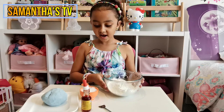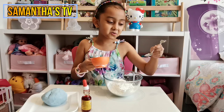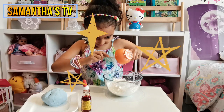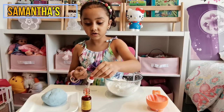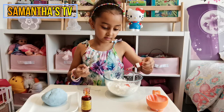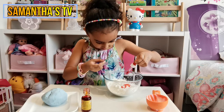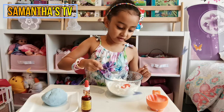The first two ingredients we're going to use are the cornstarch and the conditioner. To help scoop out the conditioner we'll use a spoon. That's all of the conditioner. Now we're going to add five drops — one, two, three, four, five — of the cornstarch. Done! Now we're going to mix all of the ingredients.